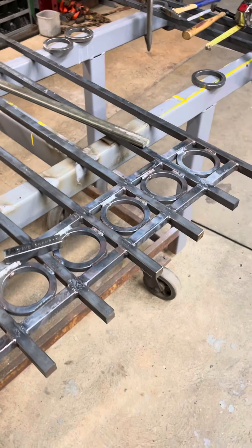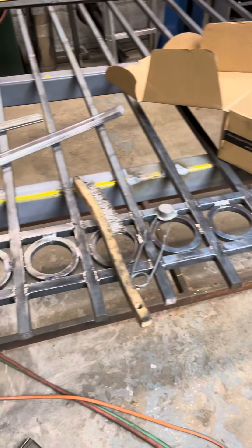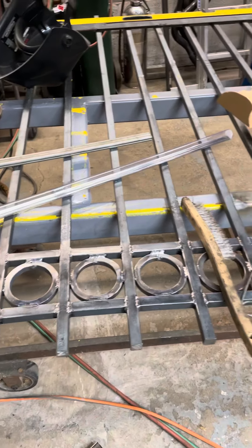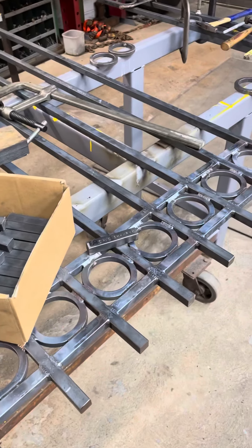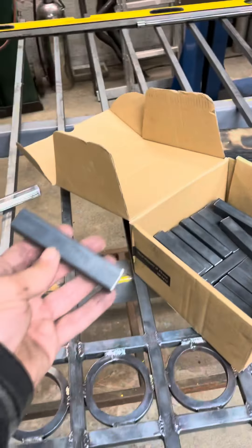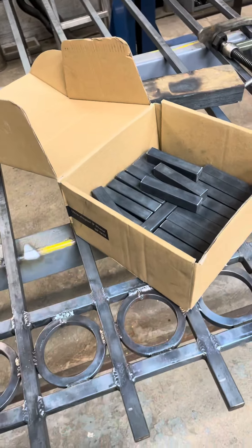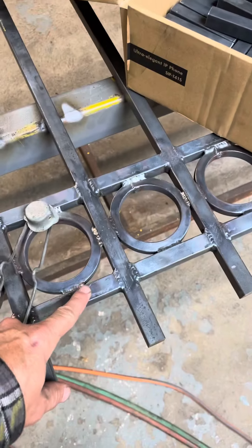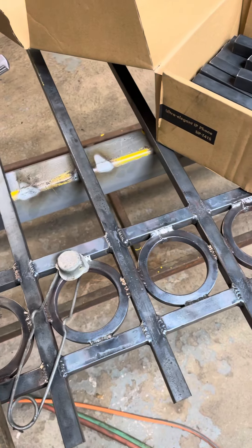Dave here. Well, I got one section of the fence — it's not quite done, but it's kind of far along. To save time, I had a company cut me 50 of these pieces, so I didn't have to do it myself. That'll save me some time.